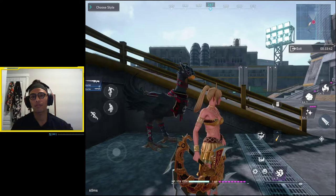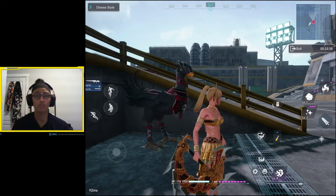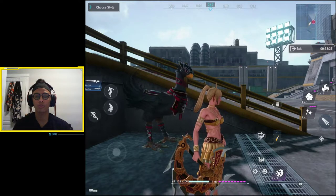Hey guys, it's Zenpai here. For this video, I want to share with you some tips on how to optimize your screen layout in Final Fantasy 7: The First Soldier.